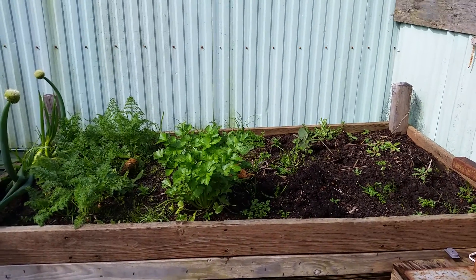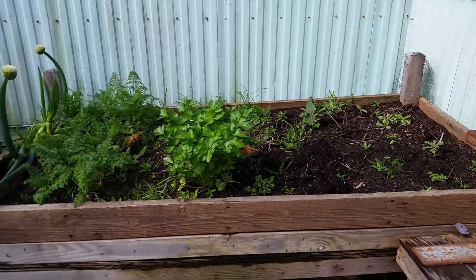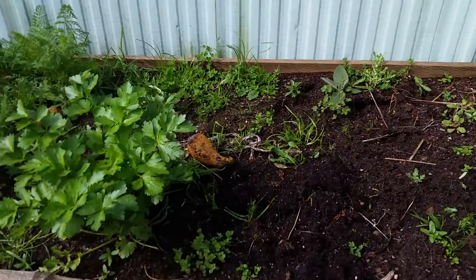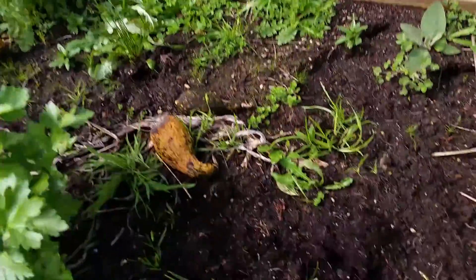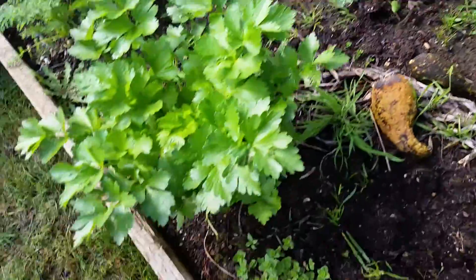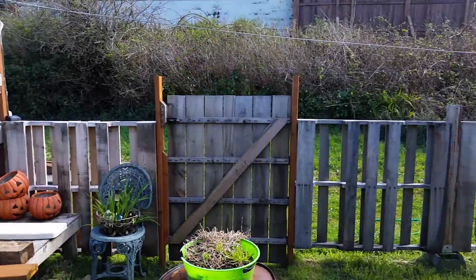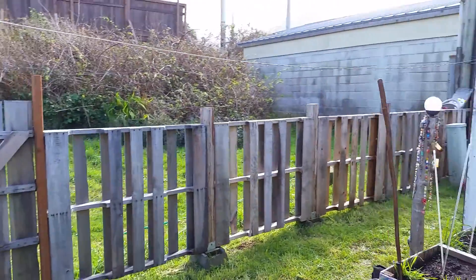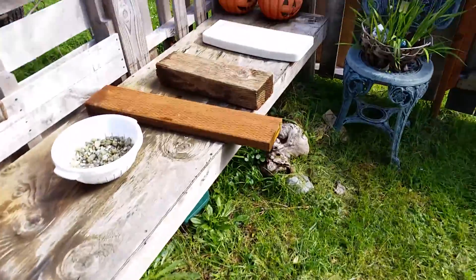Hey people, here's our raised bed after all winter of getting beat by the wind and the rain. I don't really know what we're gonna do this year, but I grew a bunch of grass and weeds all winter. The wall is standing. More weeds.